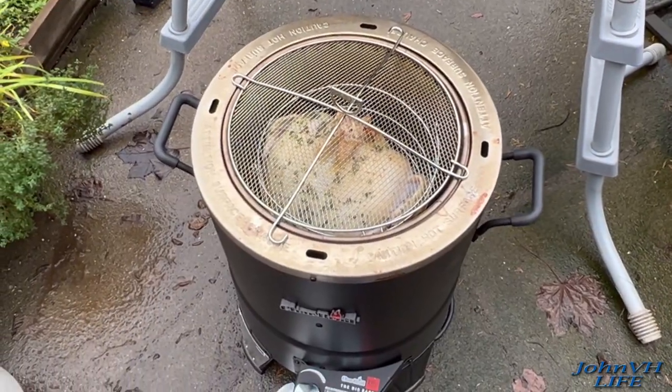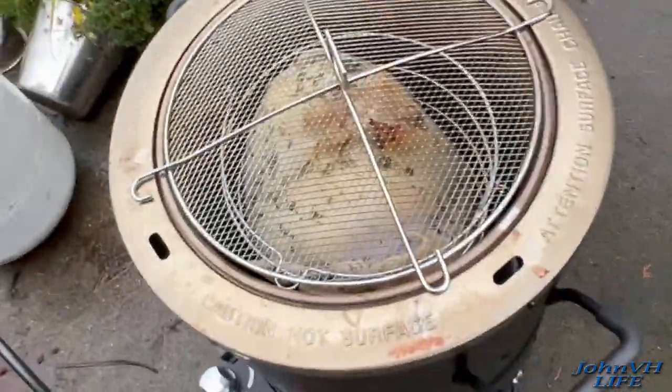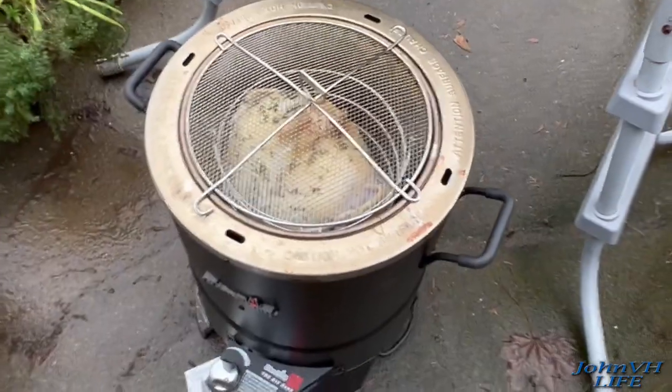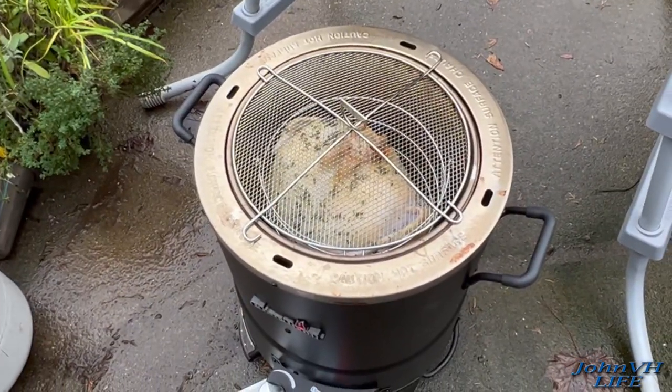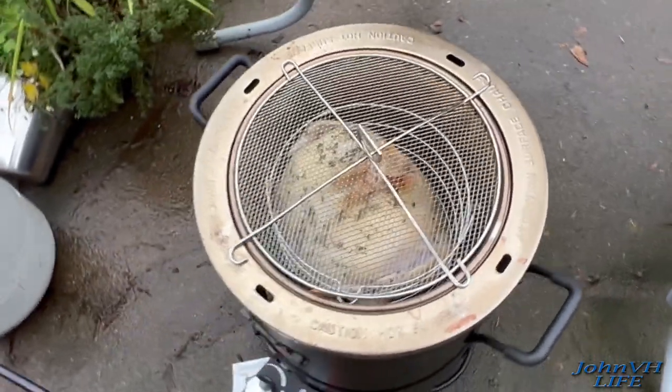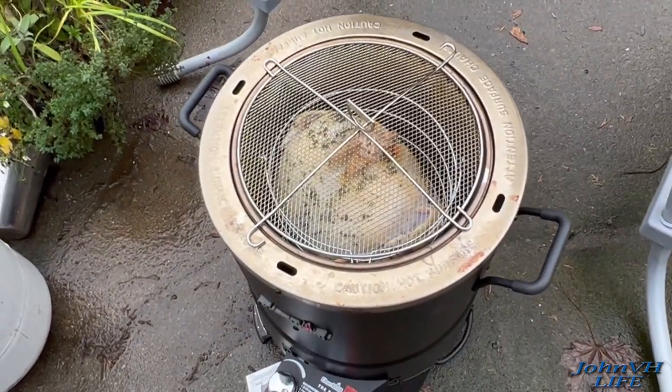30 minutes in. You can see because I have the lid on top, the top is getting some color to it. Probably another hour or half an hour or so and I'll take it off. Once the top has got enough heat in it, we'll start switching it up.